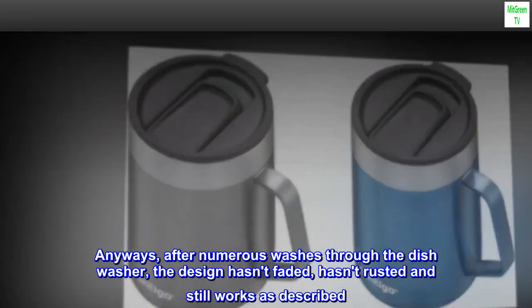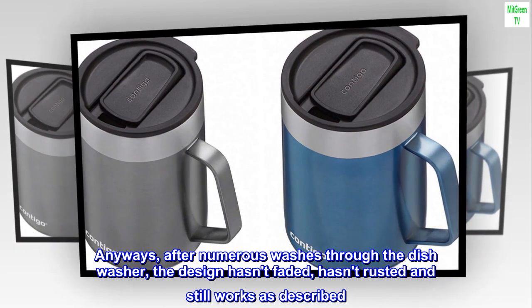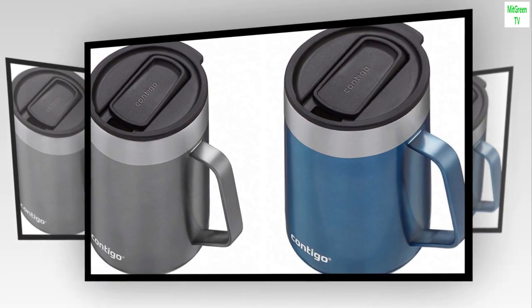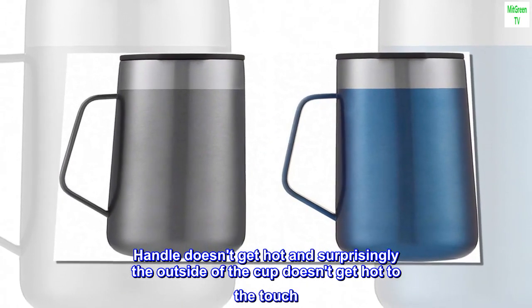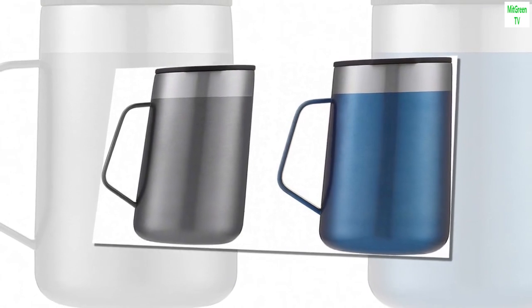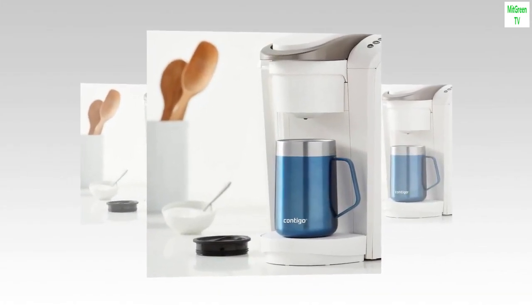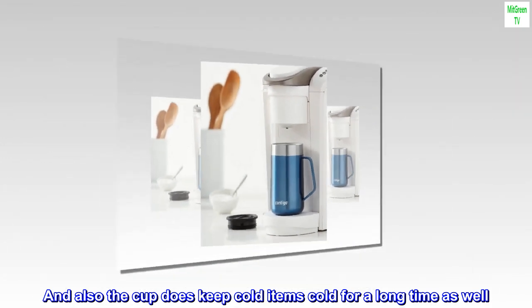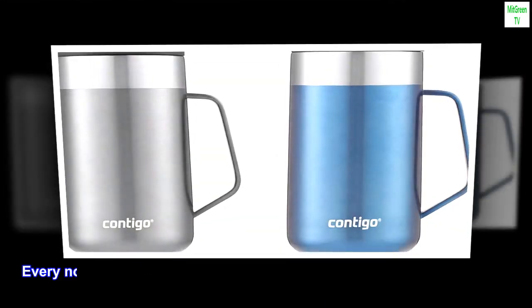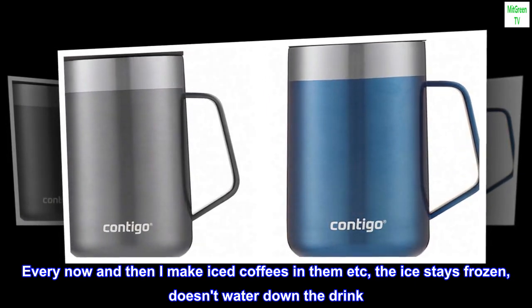After numerous washes through the dishwasher, the design hasn't faded, hasn't rusted and still works as described. Handle doesn't get hot and surprisingly the outside of the cup doesn't get hot to the touch. Lid stays on securely and doesn't leak. And the cup does keep cold items cold for a long time as well. Every now and then I make iced coffees in them — the ice stays frozen, doesn't water down the drink.